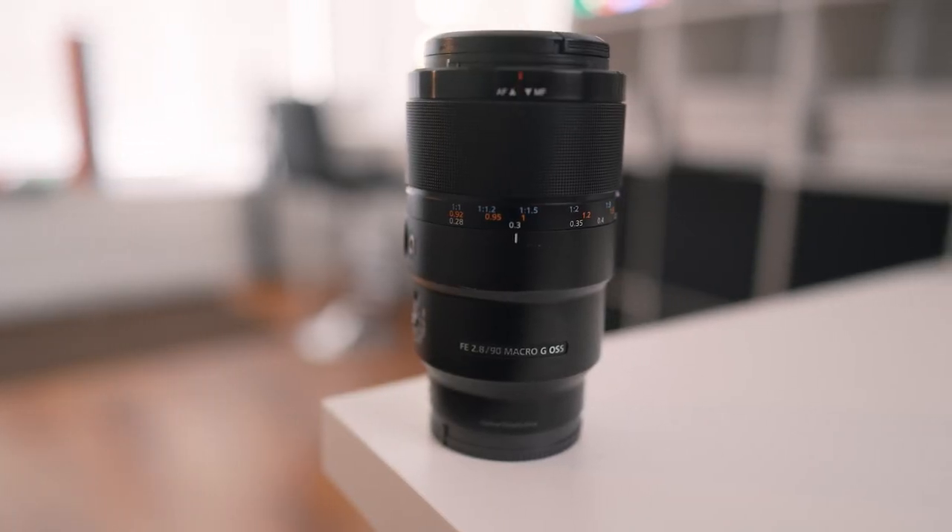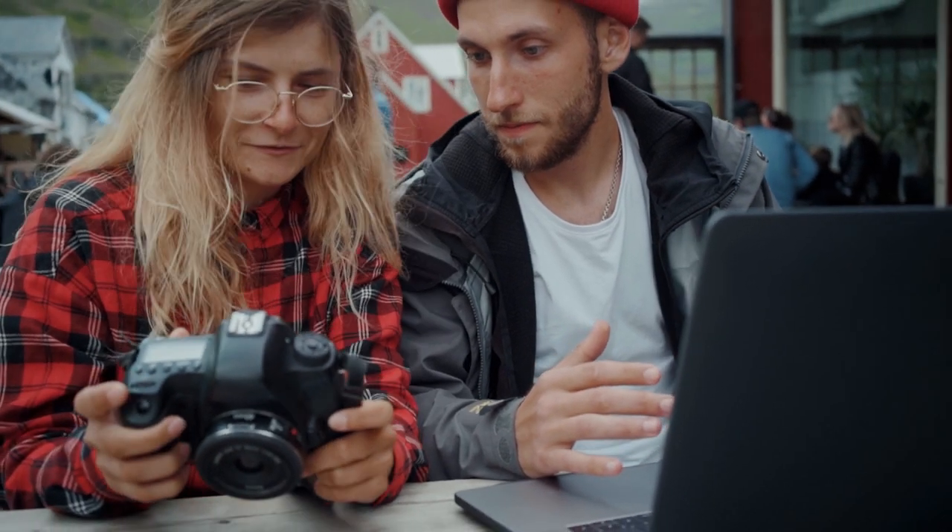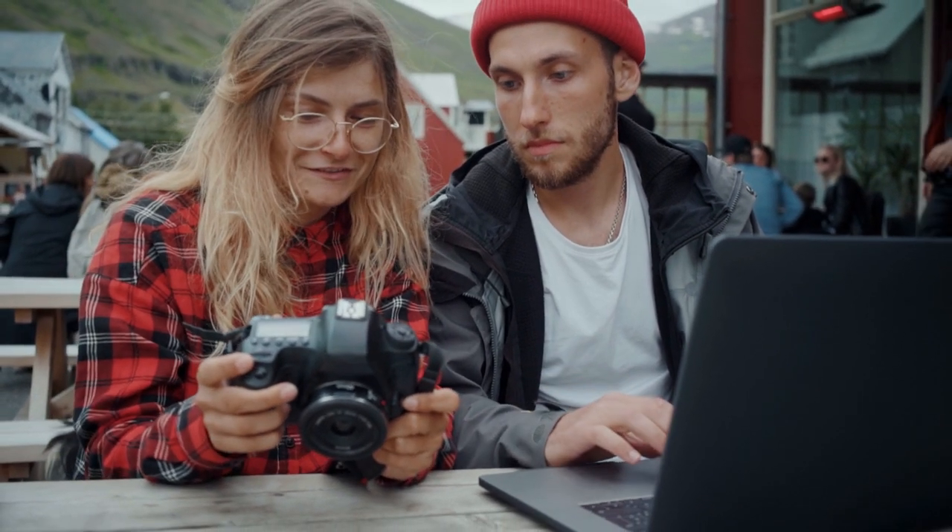The 90mm G series macro is definitely one of the sharpest, if not the sharpest, portrait lenses I've ever used. It's not for every situation, and that is actually the first reason it did not make my top five — at times it is too sharp. Sharpness gets talked about a lot, but this is the sharpest lens I have ever used, and yet it can be unforgiving.